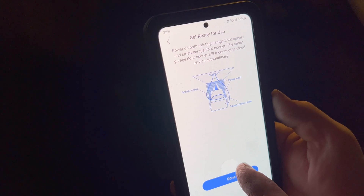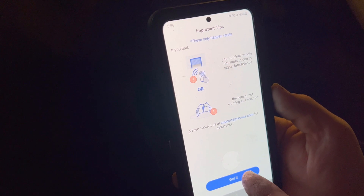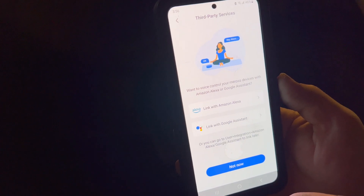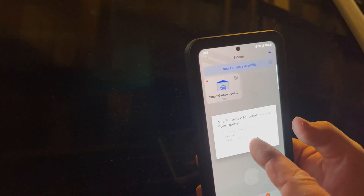Both the existing garage door opener and smart garage door opener — smart door opener will reconnect. It's saying it's open. Oh, that worked. It says it's closing now — so it's got it backwards. Yeah, it's backwards. That's fine.